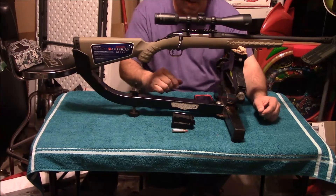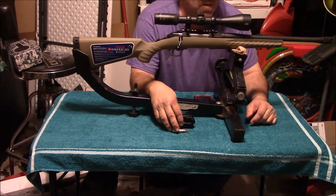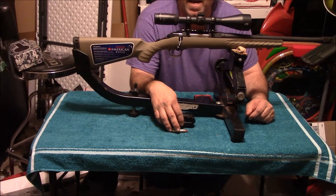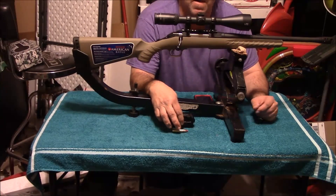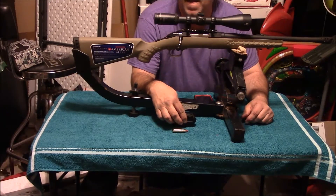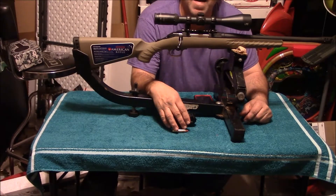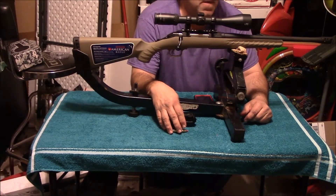This would be a great hog gun and or larger animal type gun. I am going to try to take a deer with it this year. Hopefully in the next few weeks we'll have a video of me shooting a deer with this. I know it's a little overkill, but I just thought it would be something kind of different to try.